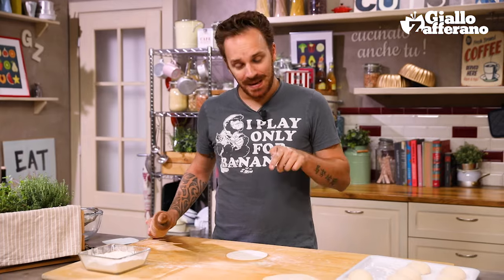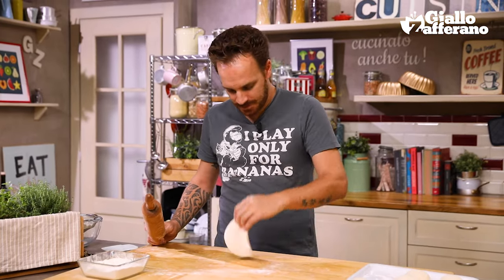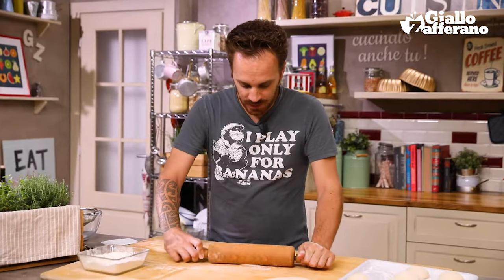And it will be soft and fragrant to bite into. If the dough shrinks when it's being rolled out, wait a few moments and give it a chance to rest. We've got quite a lot to roll out, so there's plenty of time — just come back to it later, no worries.